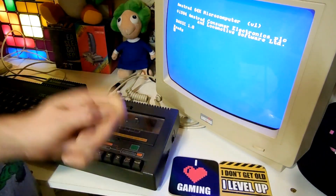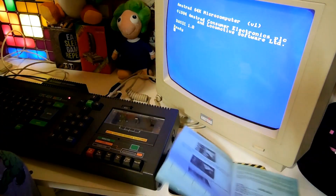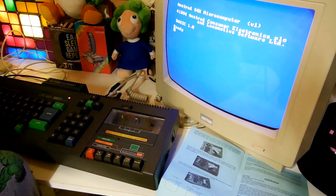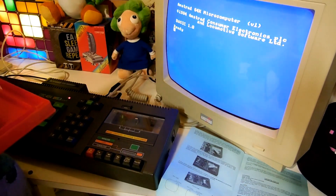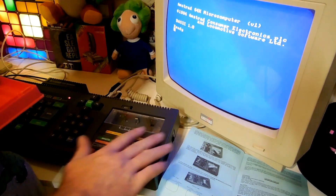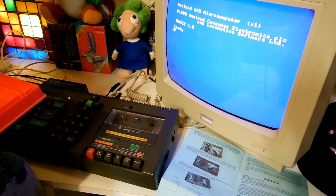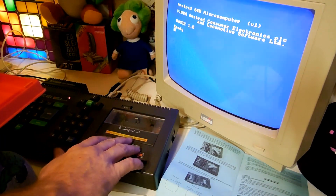Well hello everyone, NovaBug here. And here we are going to try the last hurrah for my original Model A CPC, alternatively known as Chewy to the Bug Army. To people that don't know about that, basically I've got three CPCs and one of them is nicknamed Chewy because she likes to chew tape sometimes.